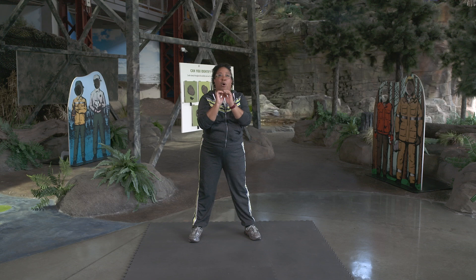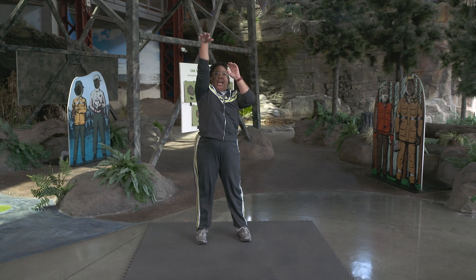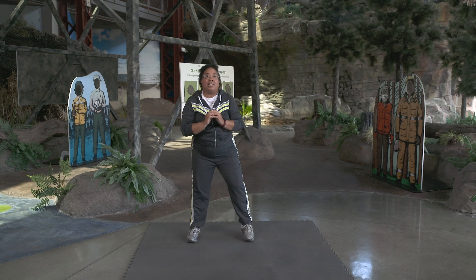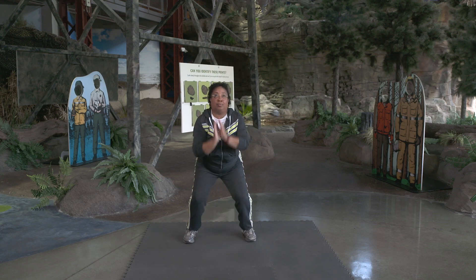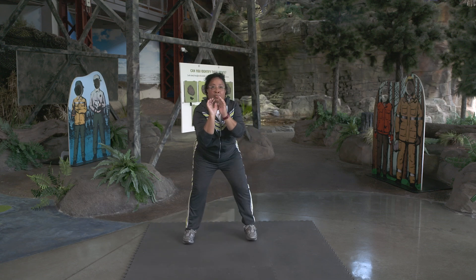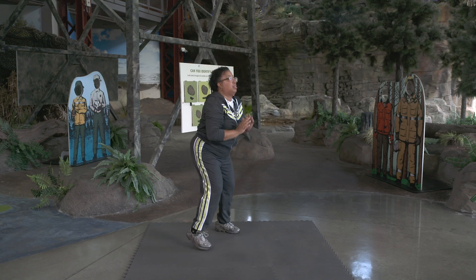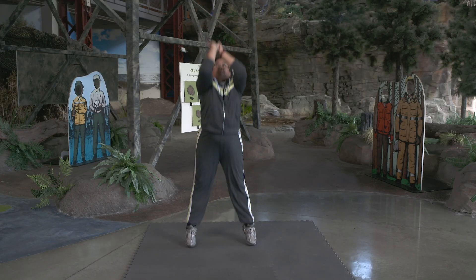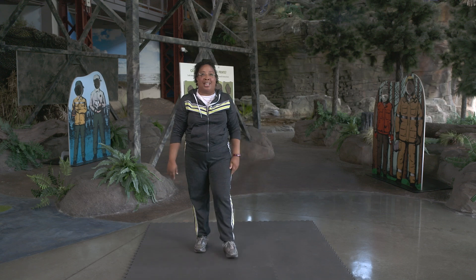Stand tall, holding your ball, bend your knees, jump up, and shoot. Now let's see how many we can do together. Ready, set, go. Good job. Give yourselves a big clap clap.